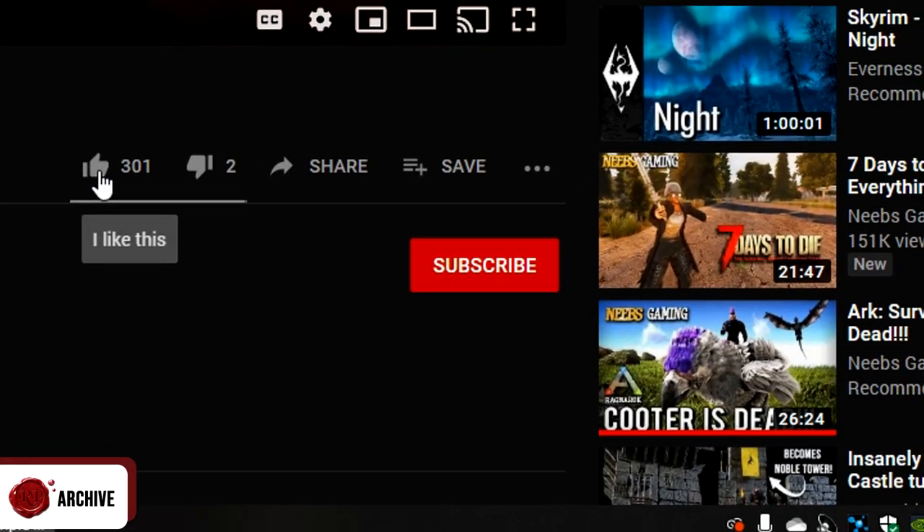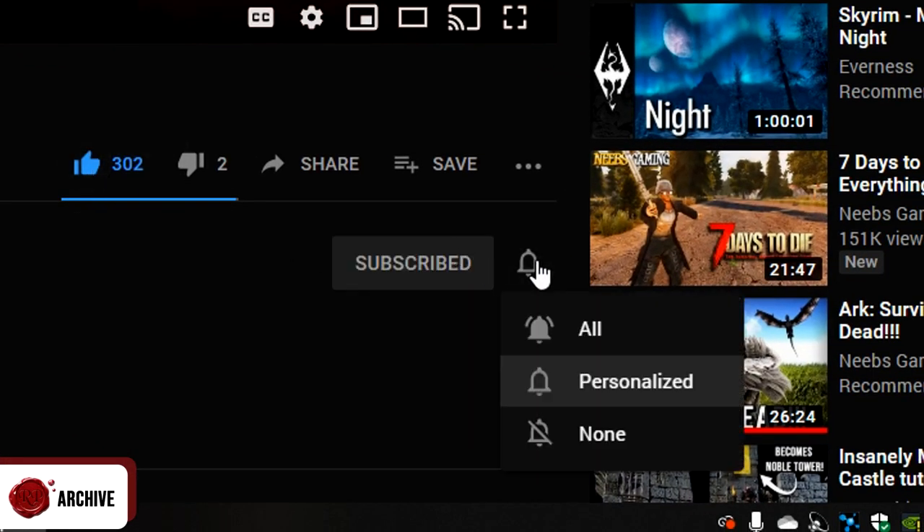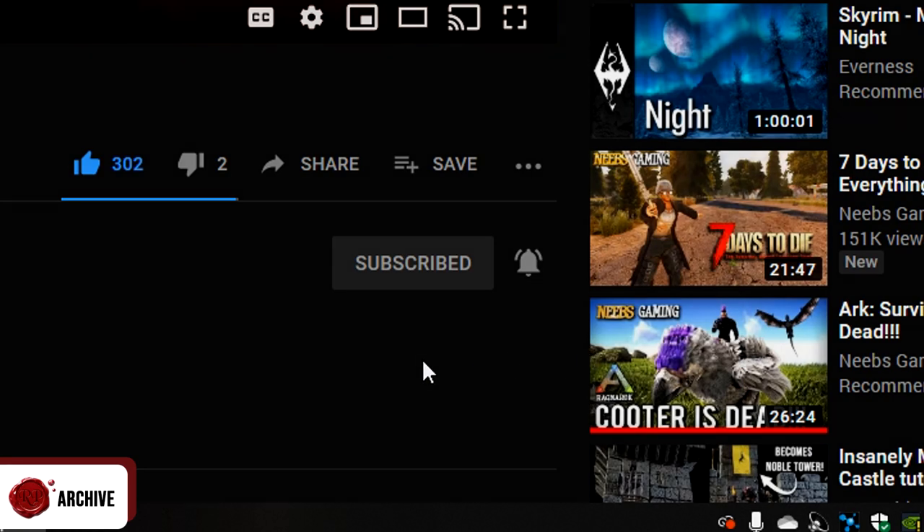If you're enjoying the video, don't forget to take a second to like, subscribe and hit that bell if you want to make sure you see future videos. Anyway, back to the point.